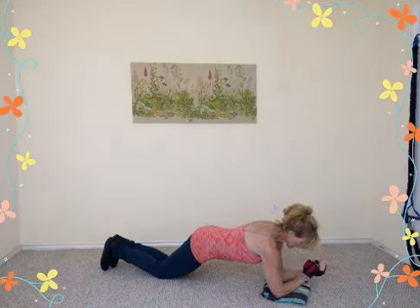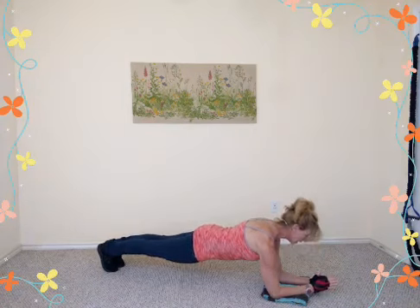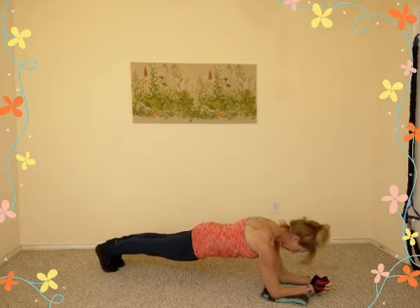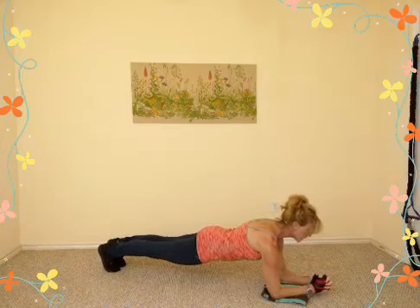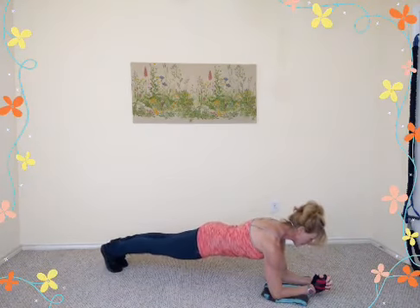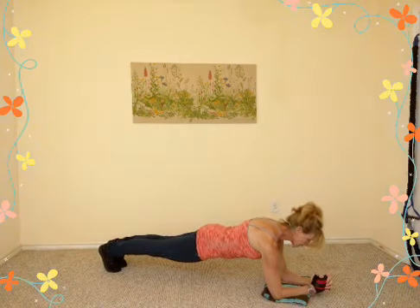We are planking now. Nice straight body line from the crown of your head all the way down to your heels. Draw those belly muscles up and in toward your spine, flex your buttocks, and spin that tailbone downward. Look about a foot out in front of your hands. Inhale, then exhale — squeeze tight, flexing all the muscles from your upper body down to the toes.